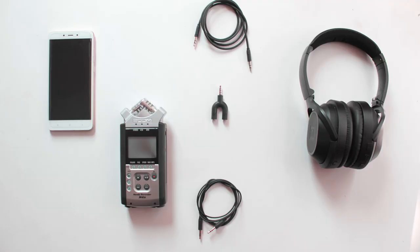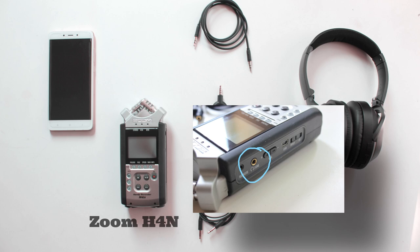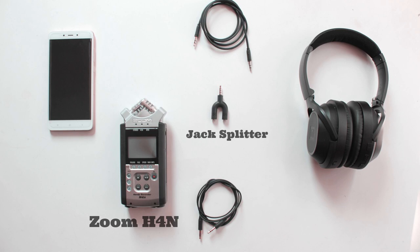To make this connection you will need: 1. Zoom H4n or any recording device with a 3.5 millimeter jack output or headphone monitor. 2. A jack splitter 3.5 millimeter with audio and microphone output. If you need one, we provide the link in the description.